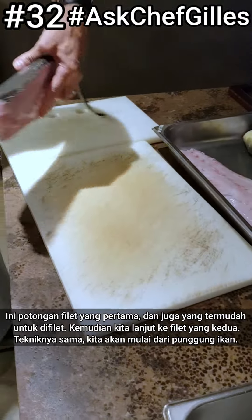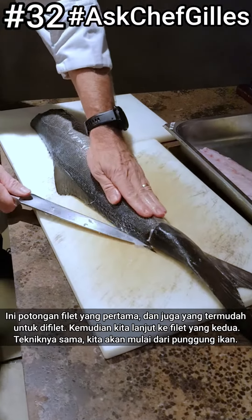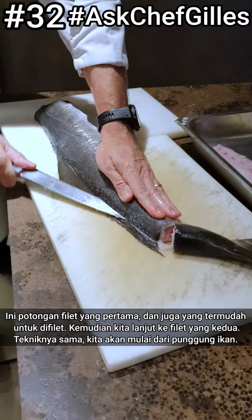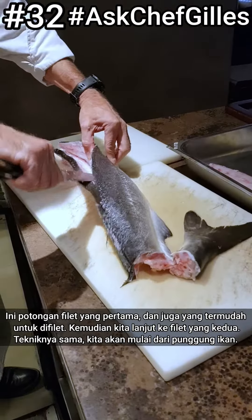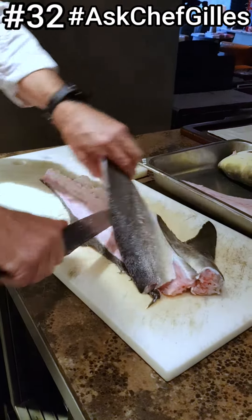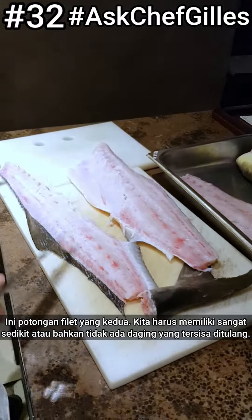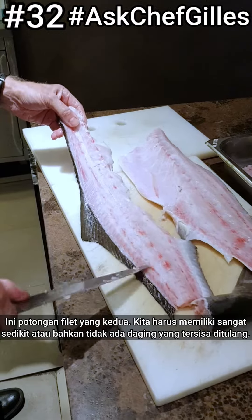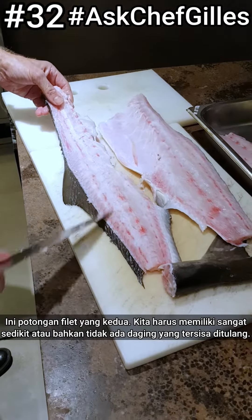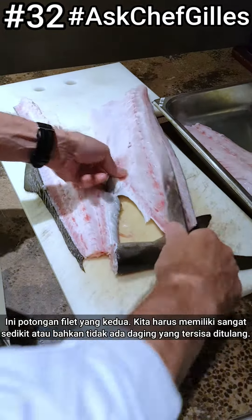This is the second fillet — same technique here again. We start from the tail side and go a little bit above the center fin. This is our second fillet. We should have very little meat on the bone, or almost no meat — everything is on the fillet.